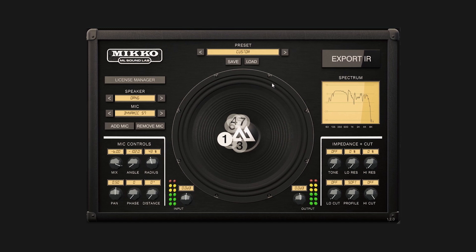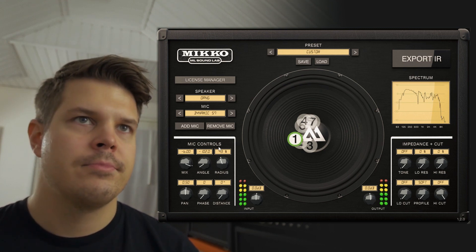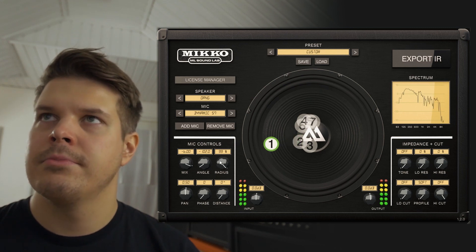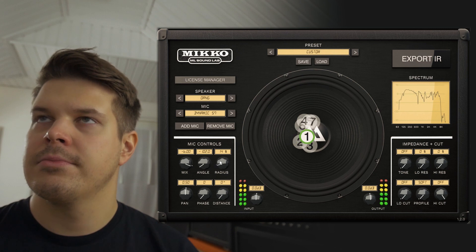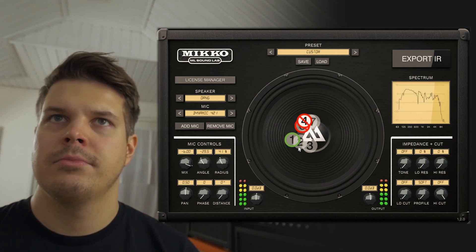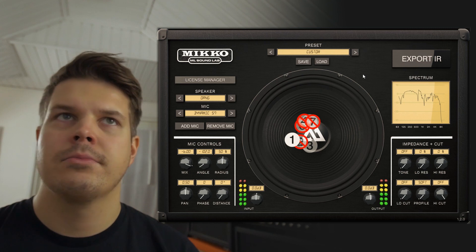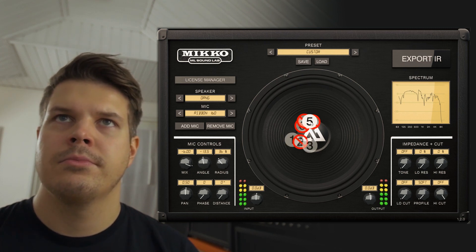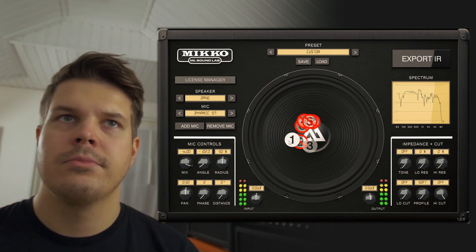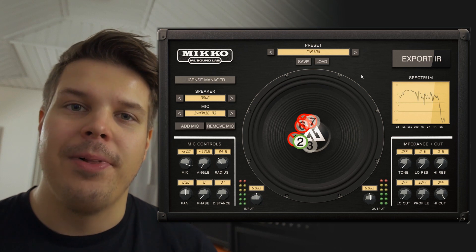Hey guys, this is Mikko from MLSoundLab and I'm super happy to announce the Mikko O-ring plug-in. So that should give you a quick idea of what the Mikko O-ring sounds like. If you're not familiar with the Mikko plug-in, I'll just quickly go through it.